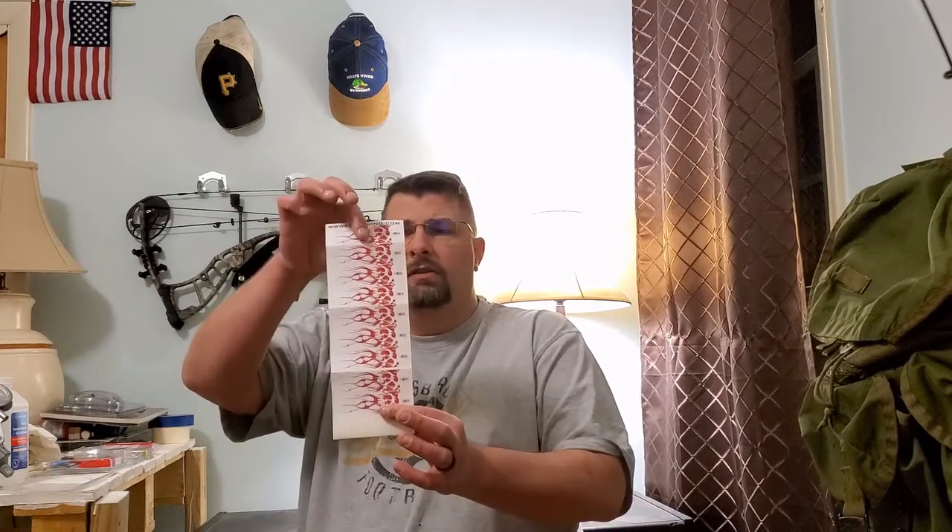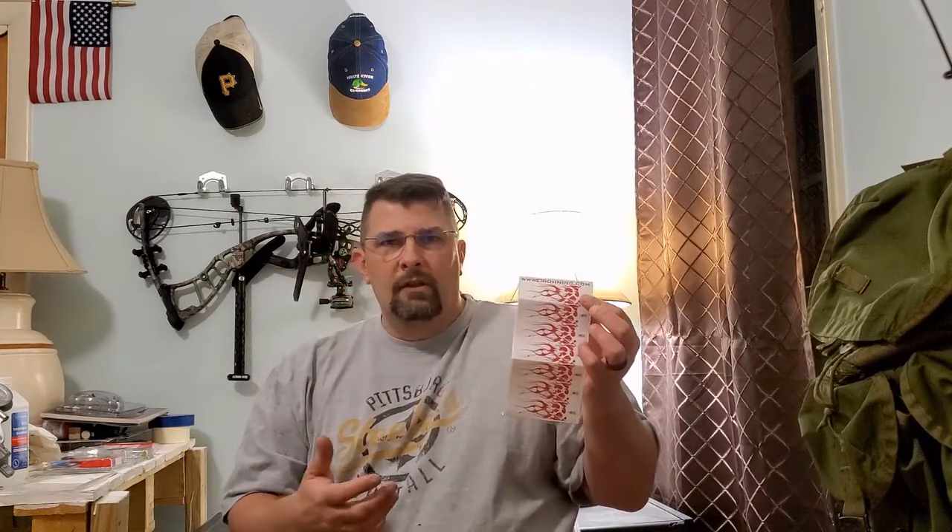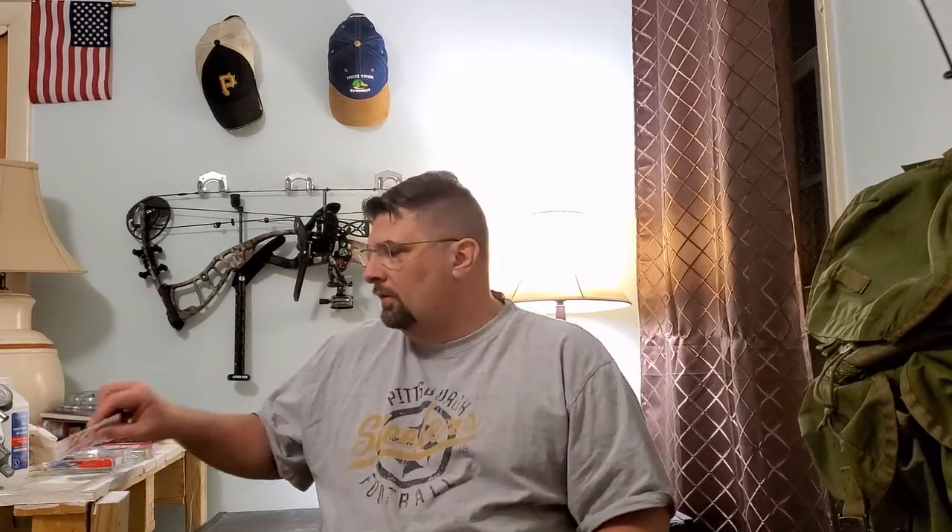Once the arrow shaft is clean, we're going to apply a wrap. I have nine left of this pattern — kind of a flame design. One reason I like it is it's white, so if we make a successful shot and get a kill, that white wrap will give us a glimpse of what kind of blood we get. We'll talk later about the different types of blood — bright red or pink, regular red, dark red, or a brownish-black — and what each color tells you about shot placement.